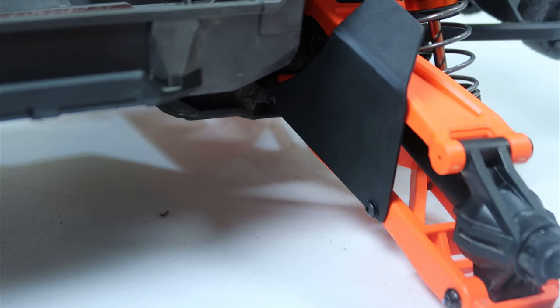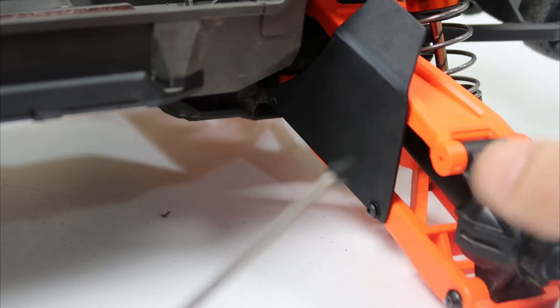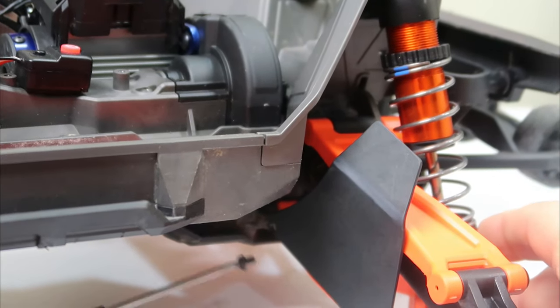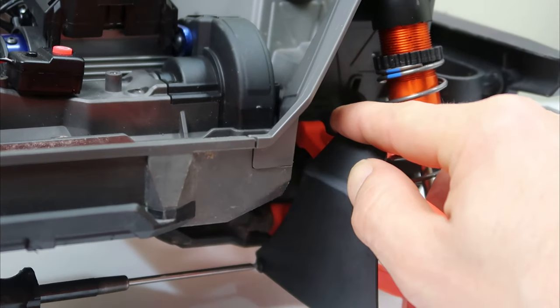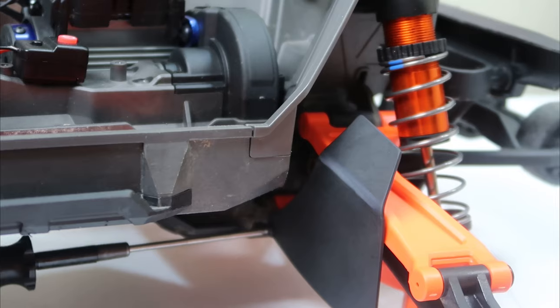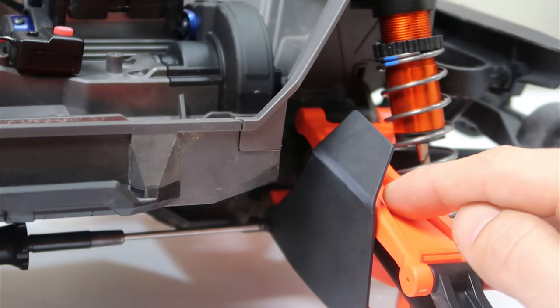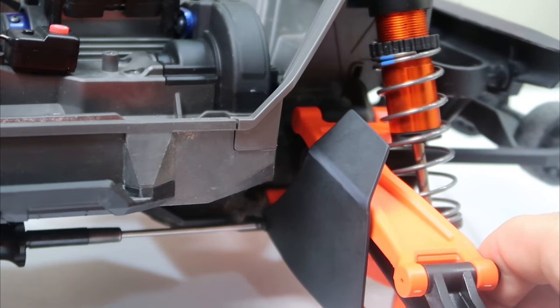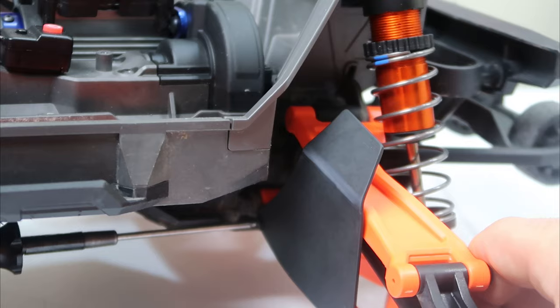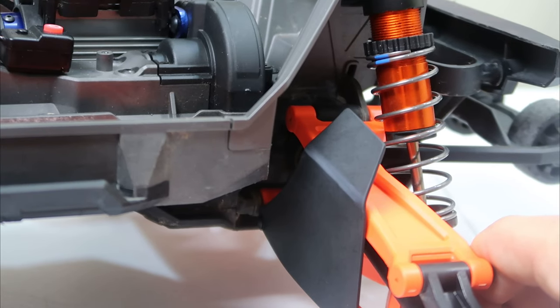I'm going to start with the one on the outside — it takes a 2mm hex. That's pretty sweet. Almost got the first one installed. For this back one, you kind of have to lift up the truck. The piece is straight, but what you're going to want to do is screw it into place and it's just going to take shape — it's going to bend. When it bends it pulls it back off the top arm, so when the suspension articulates it's not hitting that top arm. We'll tighten this one up the rest of the way.